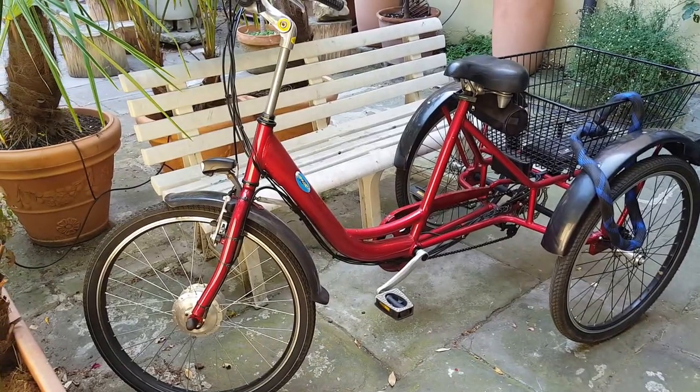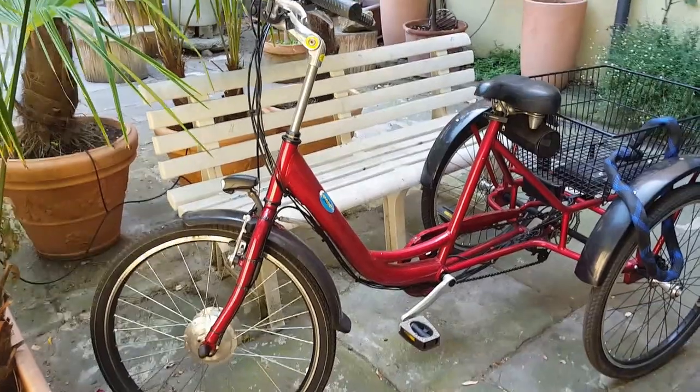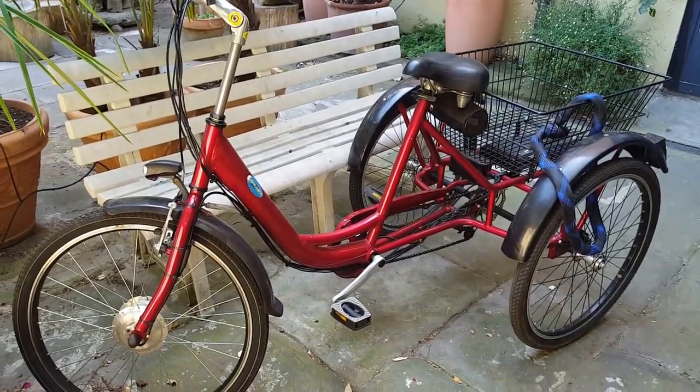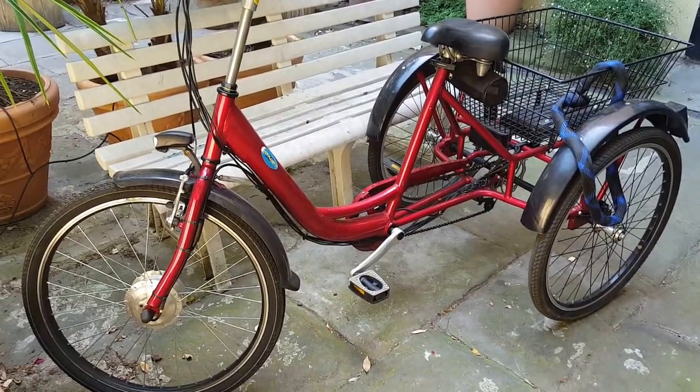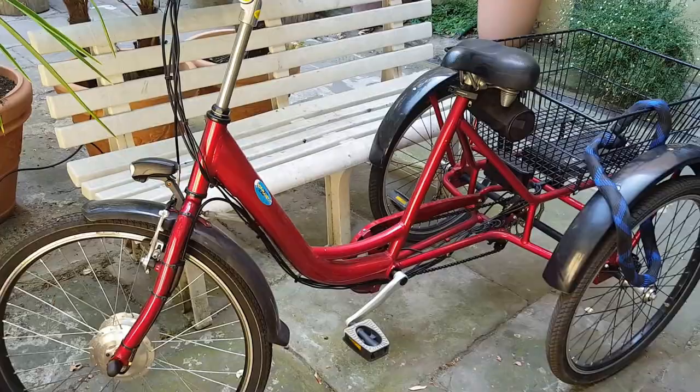I thought I'd give you a bit of an introduction to my electric tricycle, who I've named Dorothy. There are a few technical things that may be of interest here.